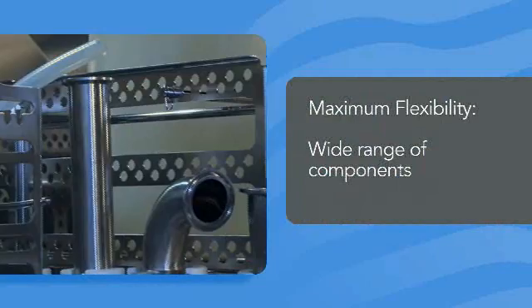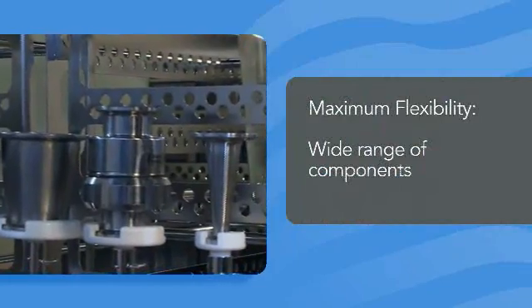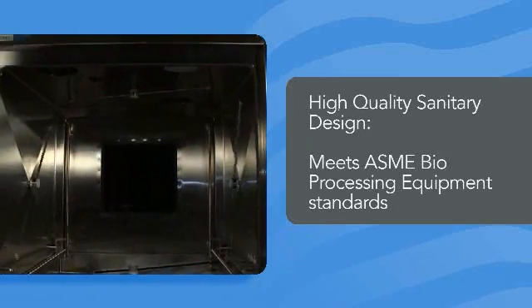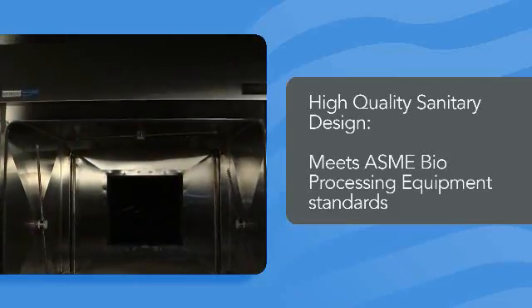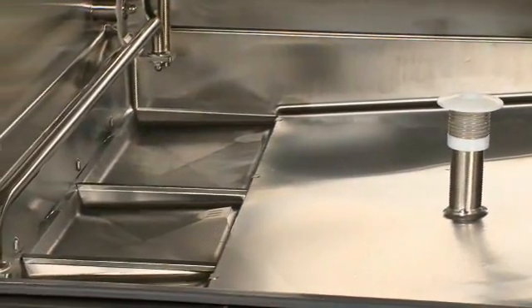Our modular loading accessories can be configured easily to accommodate a wide range of components in the same load, optimizing productivity and turnaround time. The 680PG washer's sanitary design complies with the ASME Bioprocessing Equipment Standard to prevent the risk of cross-contamination between loads. All welds are polished to achieve a high-quality surface finish, and dead legs are limited to the strictest minimum.